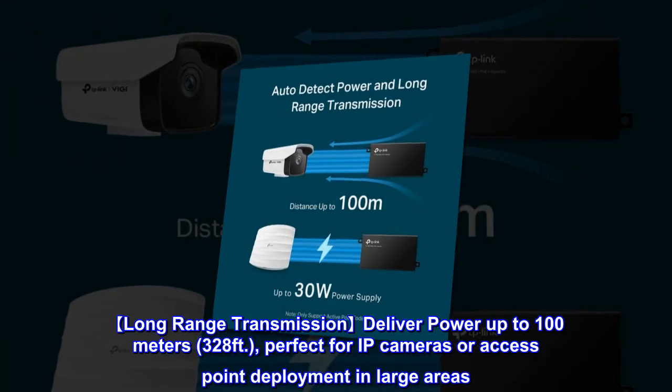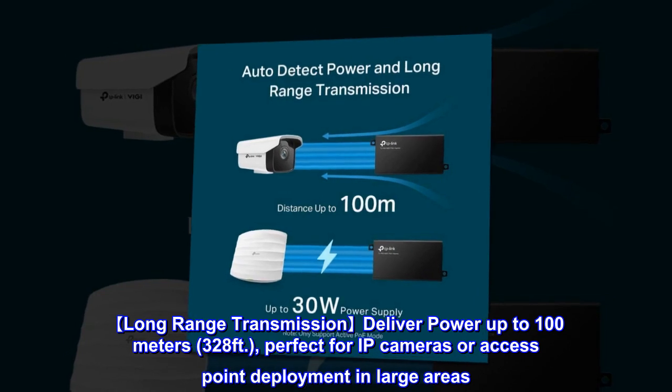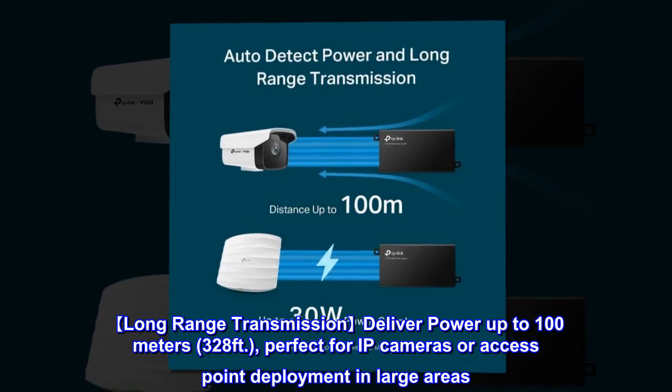Long-range transmission delivers power up to 100 meters (328 feet), making it perfect for IP cameras or access point deployment in large areas.